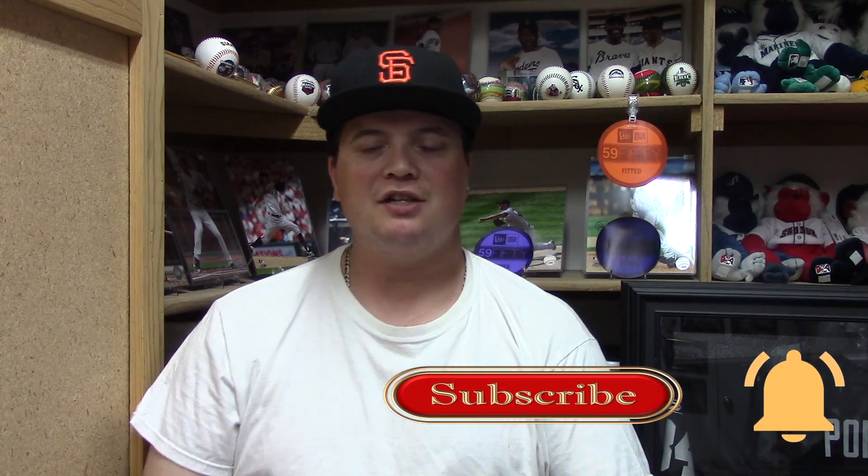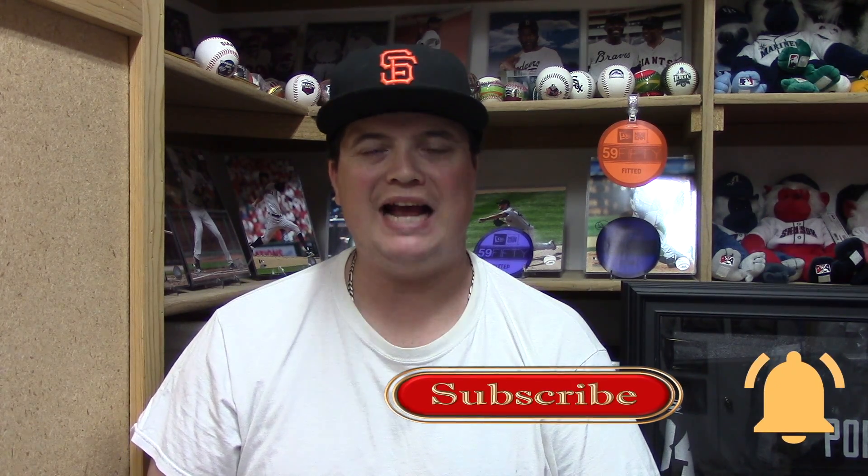Hey everybody, this is Major League Hats and today we are going to be doing another hat review. But before we get started, I want to give a shout-out to my favorite little cloud fighter — she knows who she is, she's my niece. She's been watching my videos so I just want to take a second to say hello, Isa, how you doing?